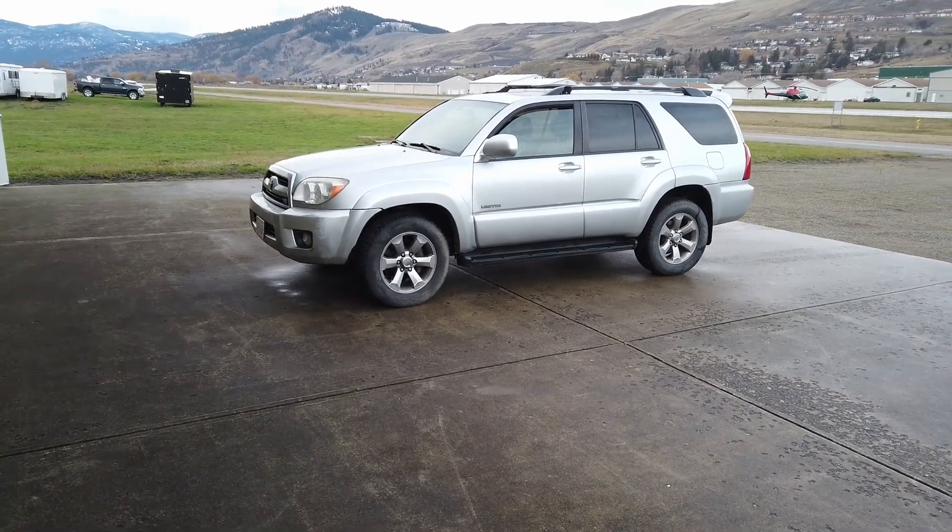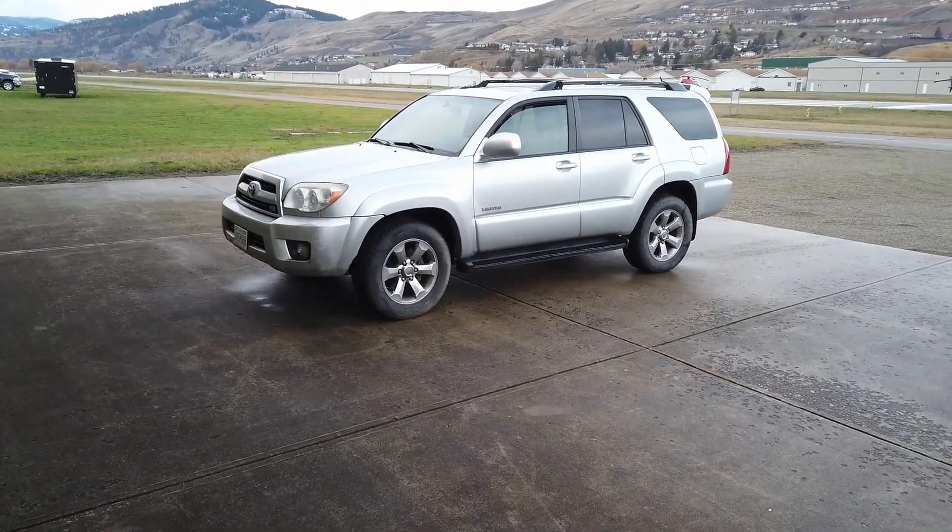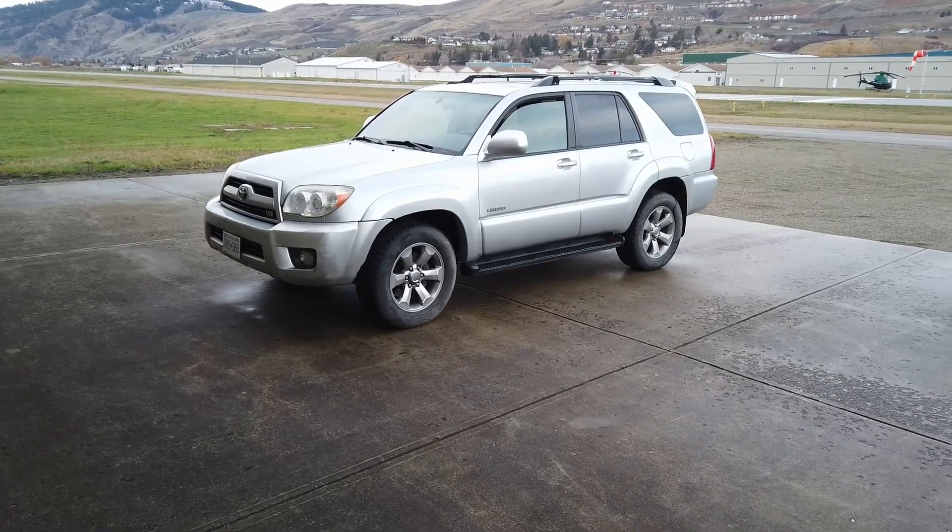Hello everybody and welcome to the channel. My name is BC Yeti and I'm going to be giving basic instructions on how to achieve a proper wheel forward alignment to help fit larger tires on the newer Toyota models.